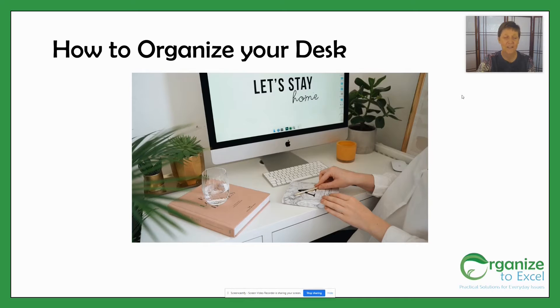I'm Dr. Catherine Macy and today we're going to look at how to organize your desk so you can be as productive as possible.